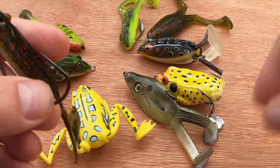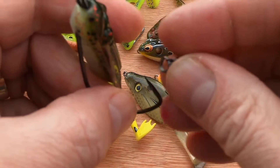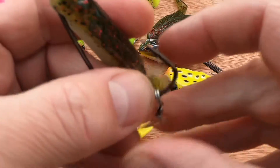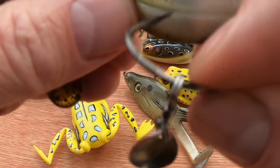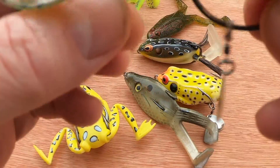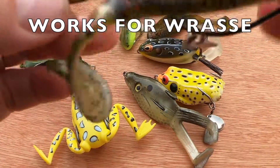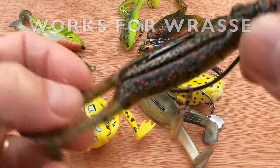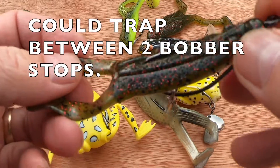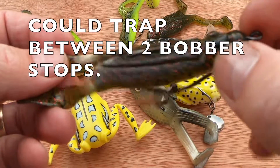Nearly forgot about this little tip — as you've seen I added flash with the little spinner spoon blades, you can do the same on your EWG hooks with your buzz baits. Just slip it on, expose it, pop it out the other end — you've got a little flashing spinning blade underneath. A little bit of flash may make the difference. I haven't done this yet but it's going to work — I just know it's going to work.